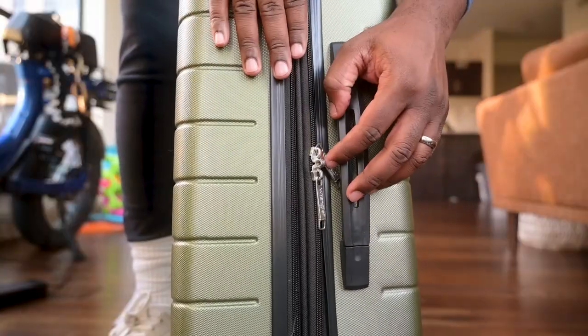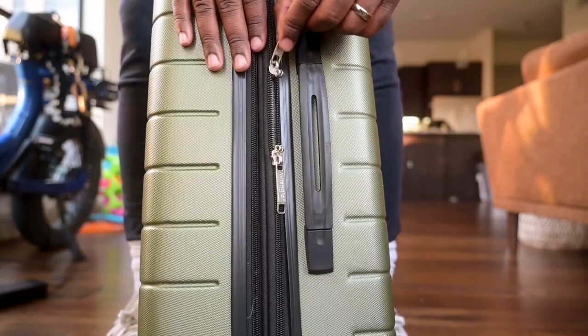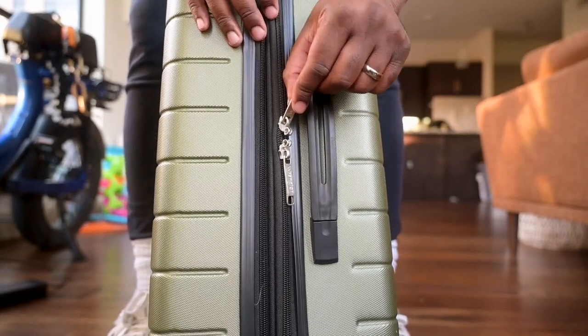If you wanted to lock this thing, they make it easy because when you put the zippers together they interlock, and then you can put your own personal lock on your suitcase to protect all your stuff.